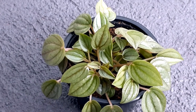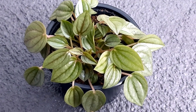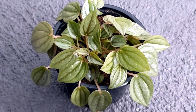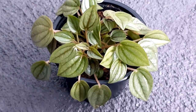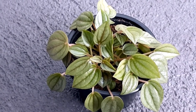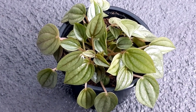Regarding fertilization, use a diluted liquid fertilizer once a month during the growing season, which is spring and summer. You don't need to fertilize during winter and autumn because they are not growing at that time, and fertilizing then will be too overwhelming for the plant — the leaves might start falling or the plant might even die. Just a weak fertilizer once a month in spring and summer.